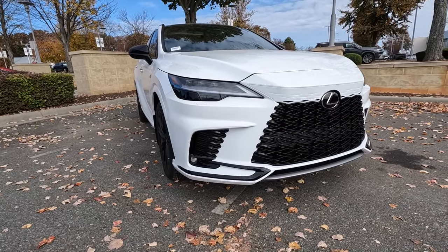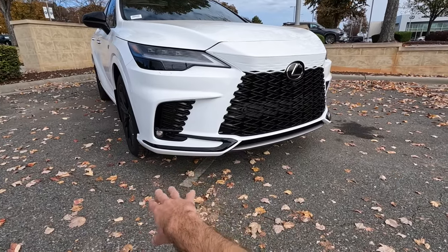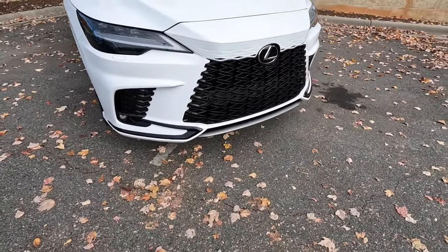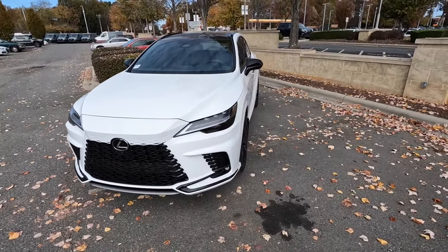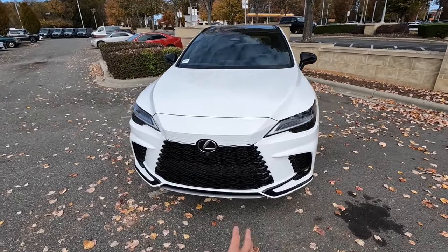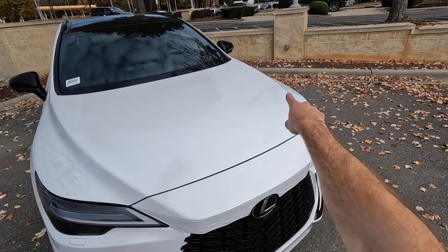This also has LED headlights, DRLs, and turn signals. There are fog lights down below, more mesh and cutouts, and some gloss black accents — even a brushed aluminum piece right in the middle. That sets it off nicely from the two-tone black and white design, with very nice lines coming down the hood and wrapping around the front all the way back.